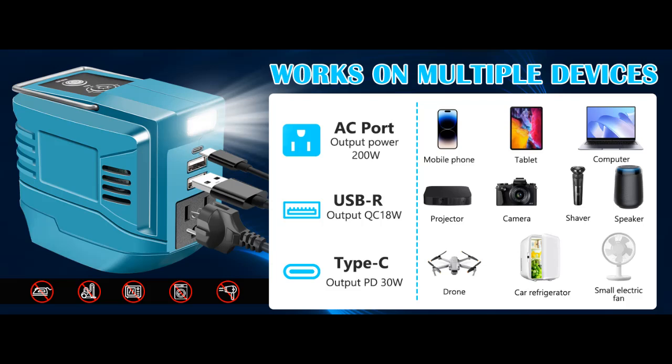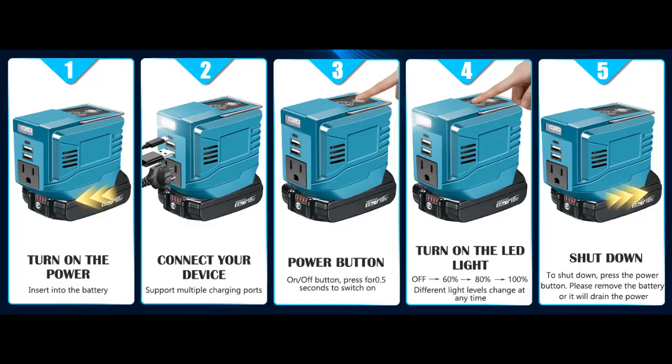Why You Should Choose. Next, we introduce some reasons why you should choose this product, because it has the following features.